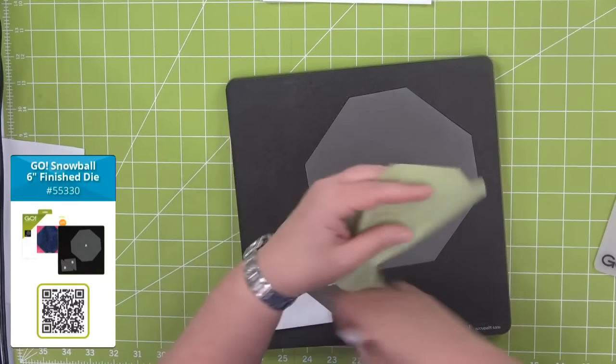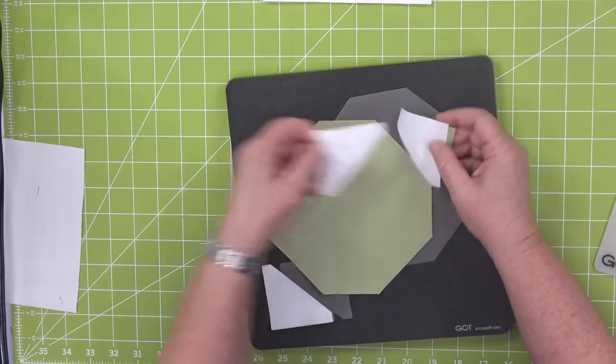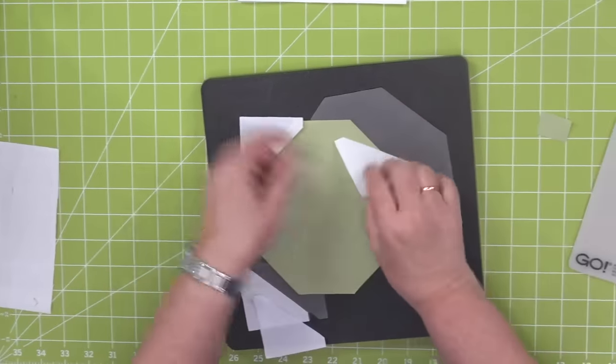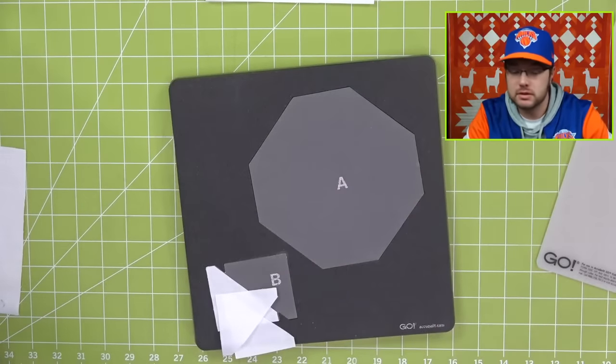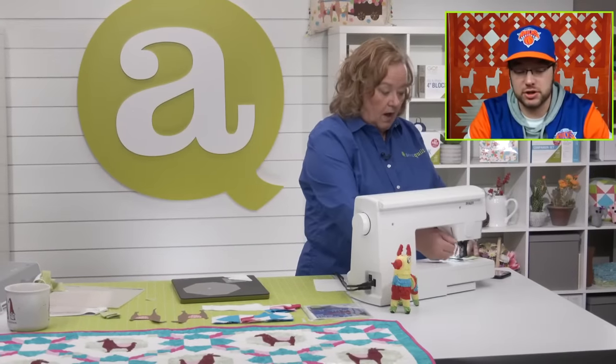I'm going to do this little block and sew these corners. While I sew, tell us other animal dies that people are wanting. Peggy wants a gorilla — I would love a gorilla. Cheryl wants a hedgehog — no confirmation if that's Sonic the Hedgehog or just a regular hedgehog, but we could maybe do both.